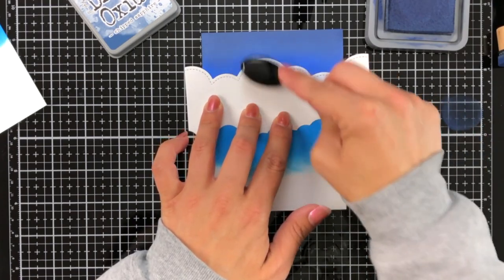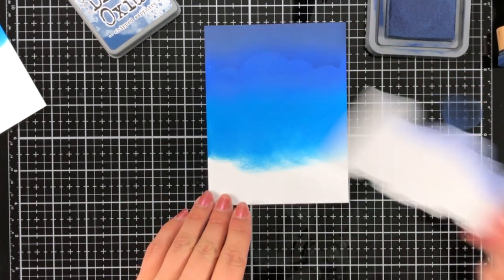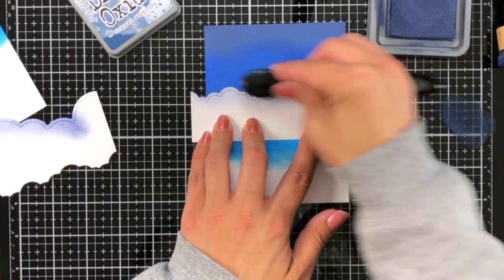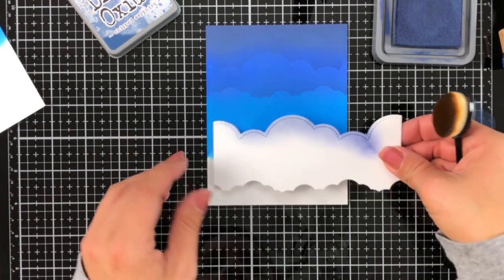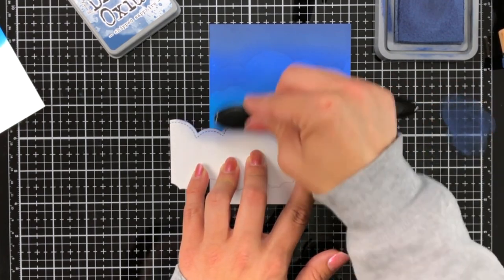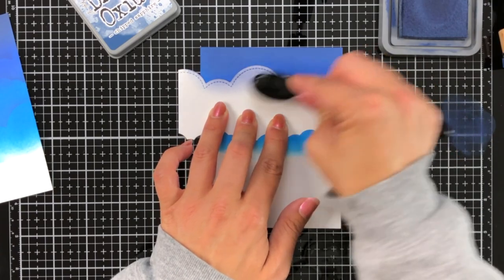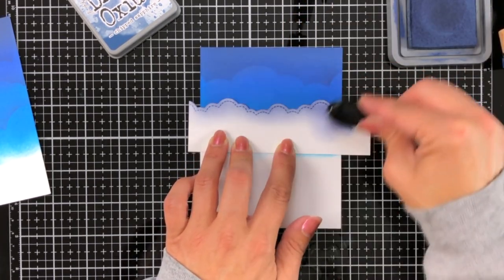Now I need a stencil because I'm going to do some tone-on-tone ink blending. I die cut out the puffy clouds from white cardstock and line that up on my background, using Chipped Sapphire. When I removed that stencil I was honestly surprised at how much I could really see the clouds. I'm going down my ink blended panel with that variation of puffy clouds using my blending brush, not applying a lot of pressure for a soft blend. I continue moving down the card panel varying between the two different cloud dies, then do the same on my second panel, varying between those two clouds and adding a little bit of that tone-on-tone look.